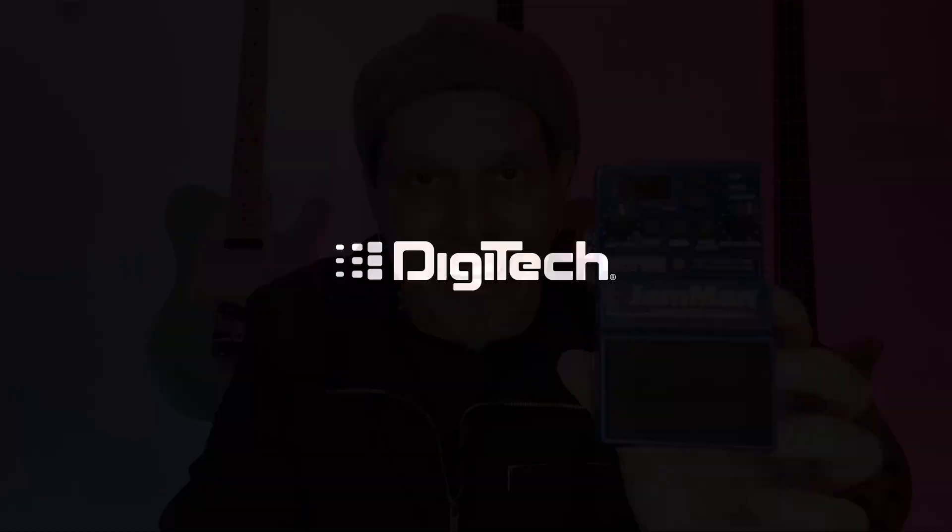The Jamman Solo HD is a killer pedal. It's something that needs to be on everybody's pedal board, especially if you're creating songs, playing coffee houses, or just jamming and working on stuff at home. You can pick one up today at any of your favorite retailers or visit digitech.com to check one out and learn more information. My name is Johnny Lightfoot, and I'll see you next time.